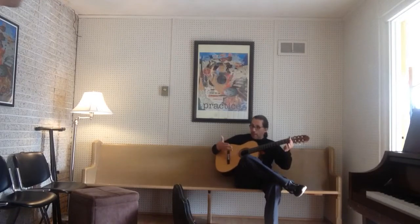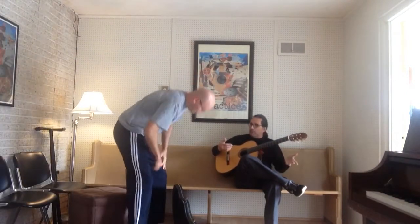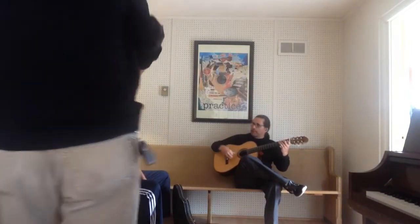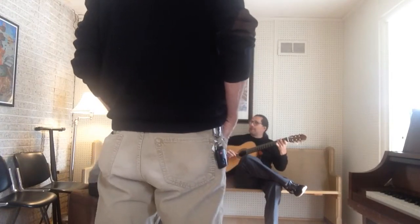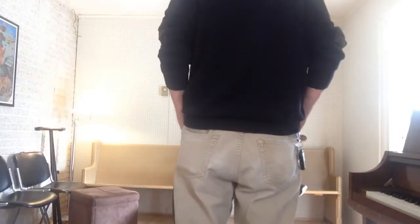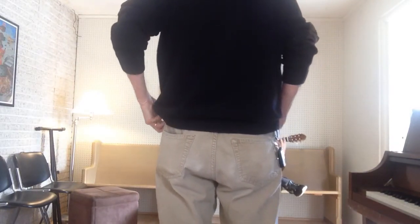This is that guitar I was telling you about. It's got the short neck and it's a wide guitar. This is one of my old students, Tom. I want to see if he gets your guitar — it just so happens he wanted to bring it over. He's got a short scale, good classical guitar too.